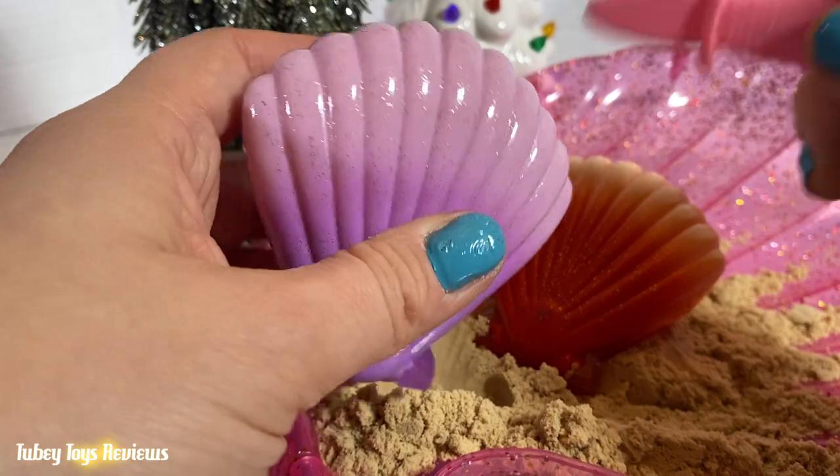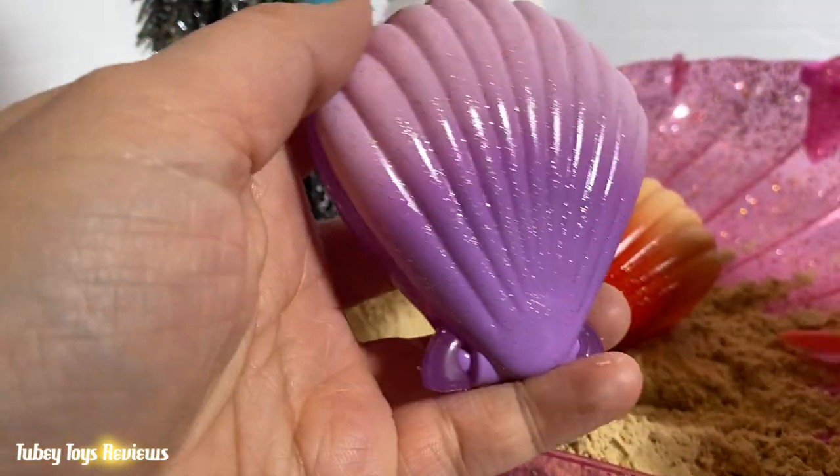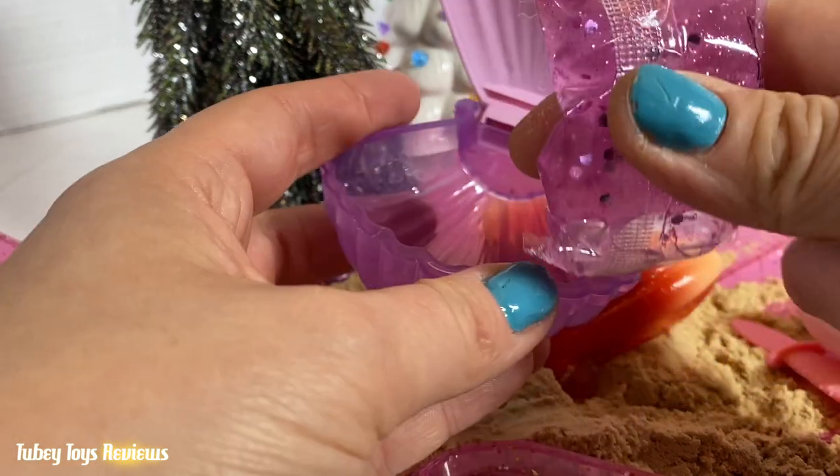What are we gonna shuck first? I think the purple one we're gonna do first. So you shuck it like this — and reveal a little tiny shell along with some beautiful slime.